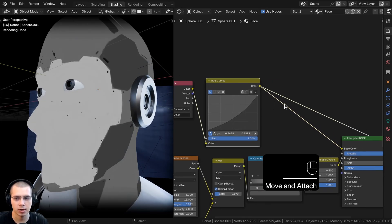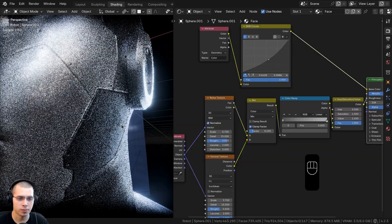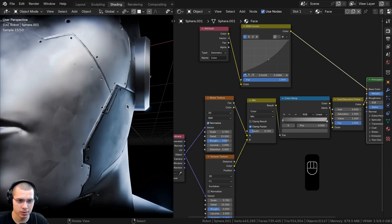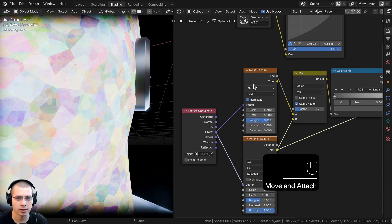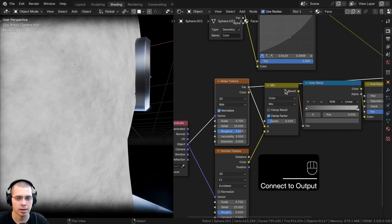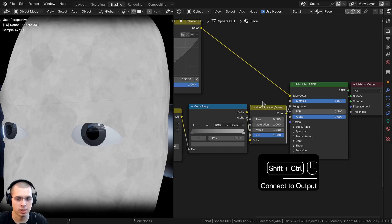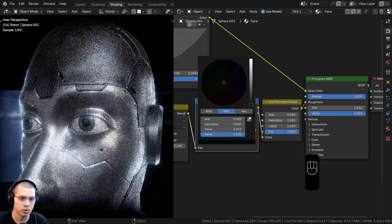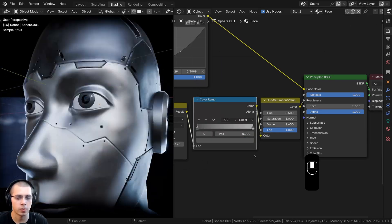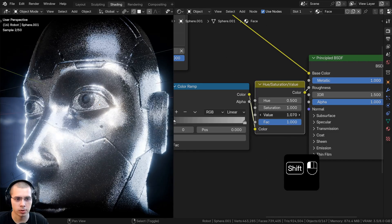I added an RGB curves to make it a bit darker and put that into the base color. I turned up the metallic value to make it look like metal. For the roughness, I added a Voronoi texture using the Voronoi color, plus a noise texture, mixed them together with a mix color node, put that through a color ramp and a hue saturation value. The color ramp lets you choose the lightest and darkest colors to control rough vs. shiny, and the hue saturation value controls the overall shininess.